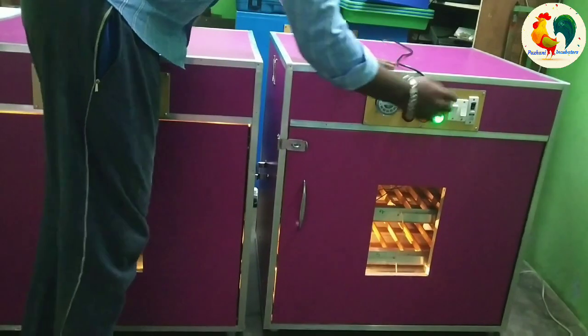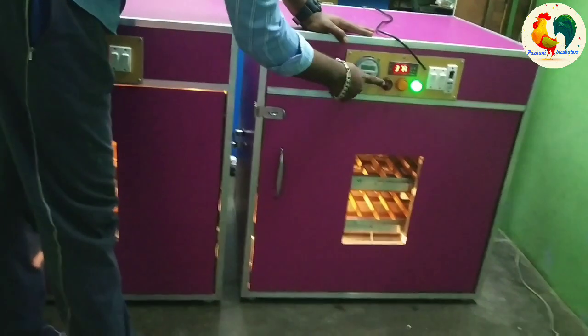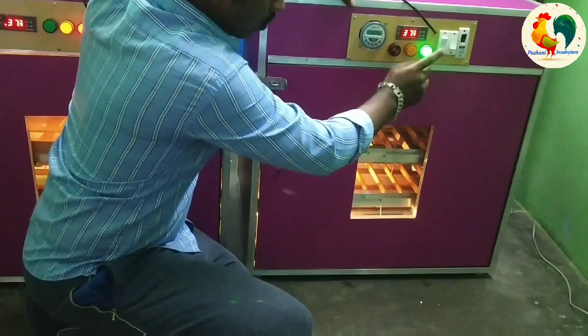When you turn it on, you can turn it on. This is the manual rotator and you can turn it on. Here is the fan plus humidity on the top.